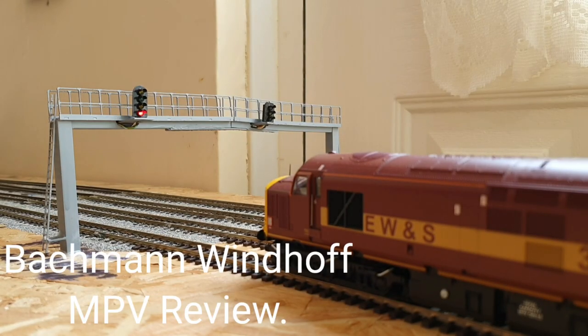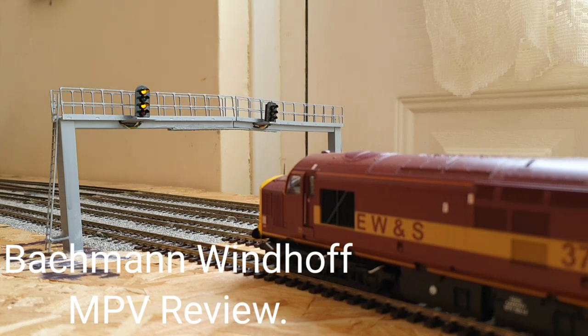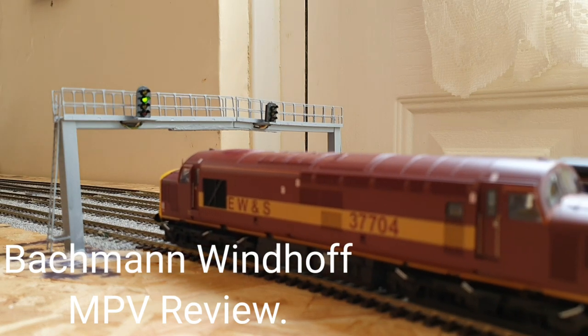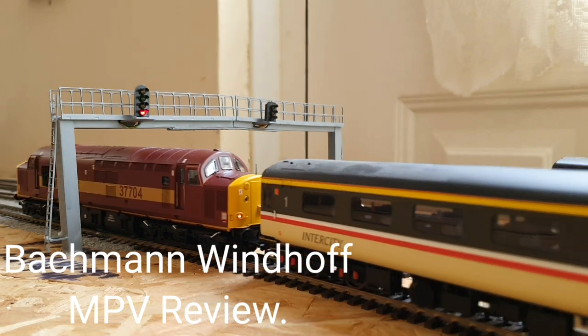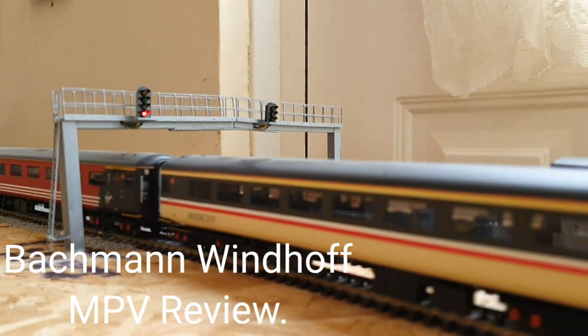Today we're going to be taking a look at a Bachmann Windhoff MPV. Hello and welcome back to Chelmsford Junction. I'm Peter. Today, as the title suggests and as the thumbnail predicts, we're going to be taking a look at a Bachmann Windhoff MPV. Without further ado, we're going to get down to the workbench, have a look at the box, get it out of the box, have a look around, and see what we need to do to get this puppy ready for DCC operation.